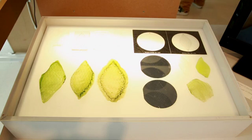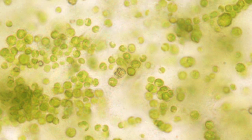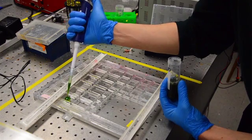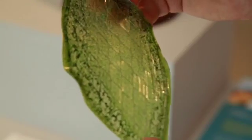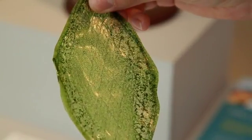Silk Leaf could also be used for space exploration or space architecture, simply because plants don't grow in zero gravity. NASA is researching ways to produce oxygen for long space journeys and to let humans live in space, so this could be one of the first materials that could allow us to explore space much further than we can now.